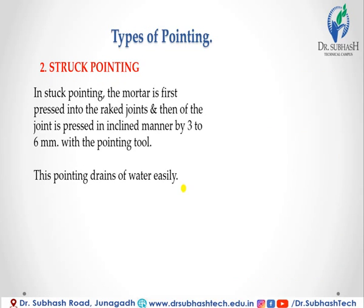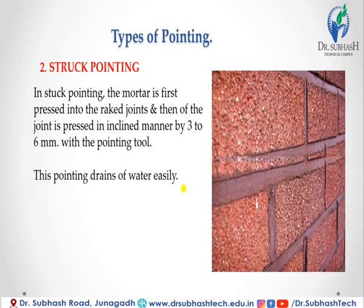In struck pointing, the mortar is first pressed into the raked joints and then the face of the joint is pressed in an inclined manner by 3 to 6 mm with the pointing tool. This pointing drains water easily.